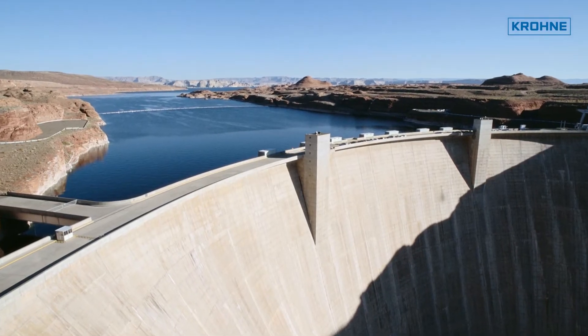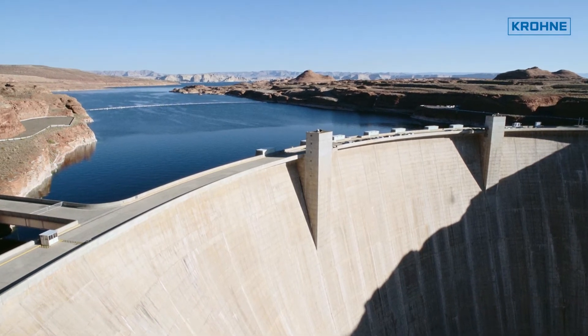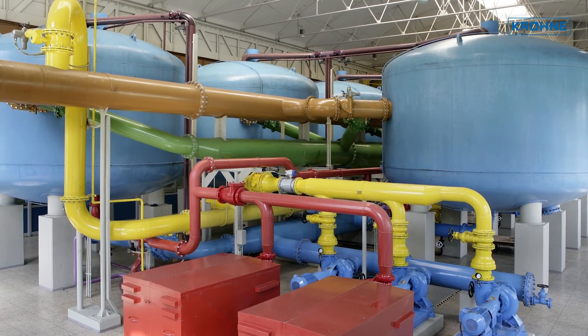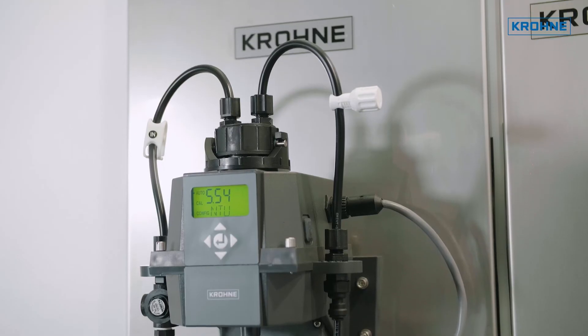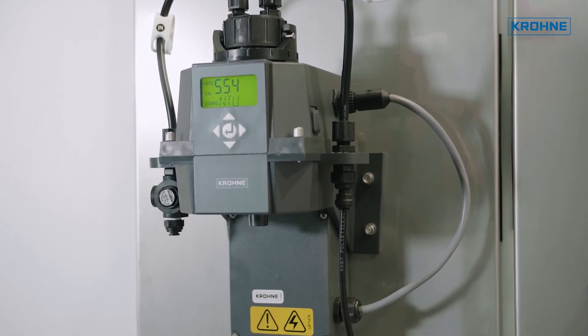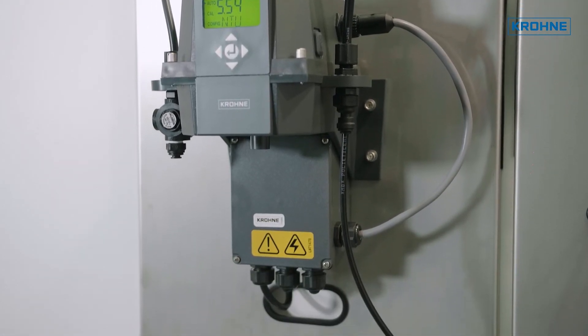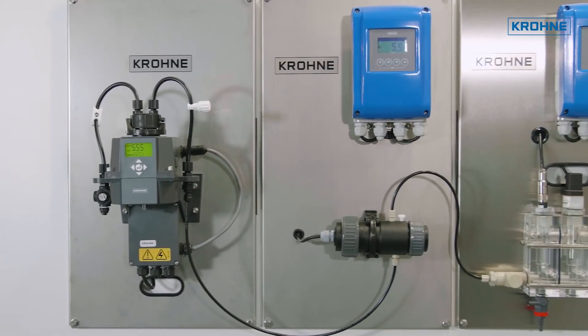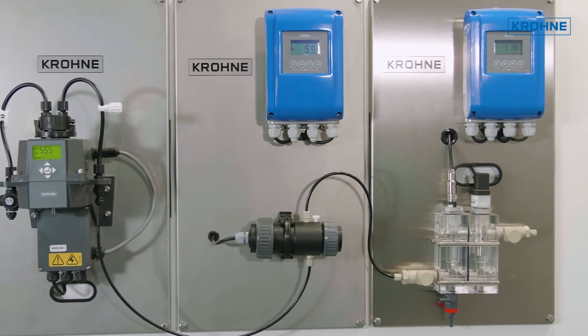Customers from the field of drinking and process water treatment in particular appreciate the central installation, where all relevant measuring parameters are visible and positioned directly next to each other. When monitoring filters or controlling cooling and process water, the system solution also shows advantages over having measuring points scattered across the plant.